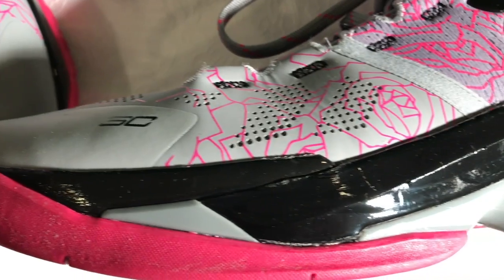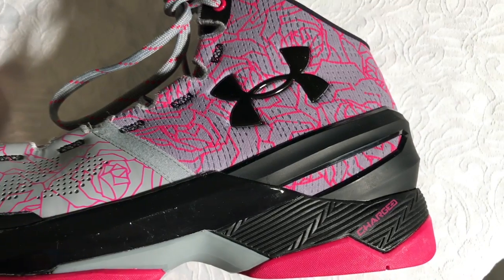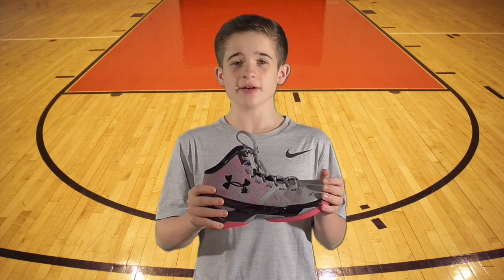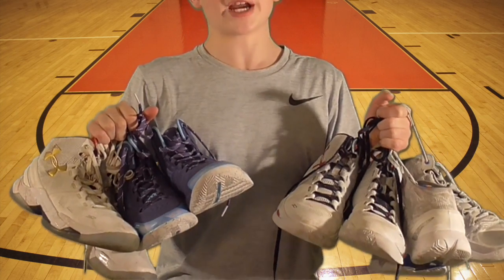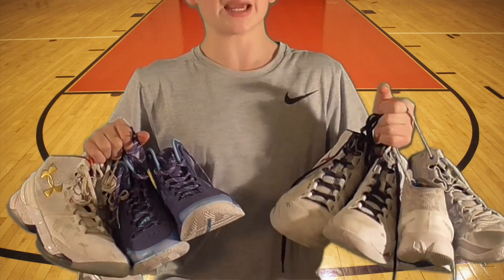Heading over to the Currys. I've been wearing this model for about a year now. I have about six different pairs of the twos. They're probably my favorite basketball shoes currently. The problem with these Curry 2s is the traction. If you wear them outside, they get dirty and you basically can't wear them again.